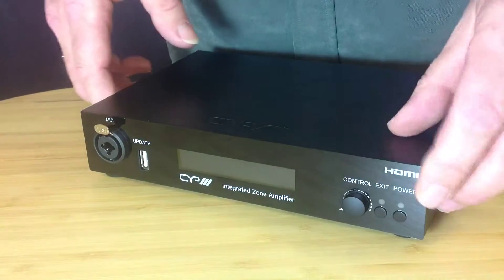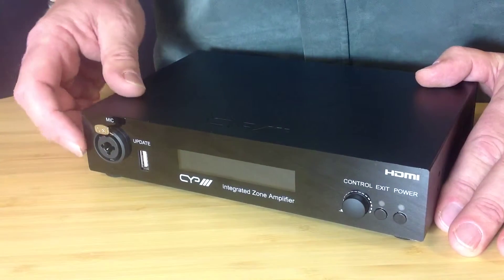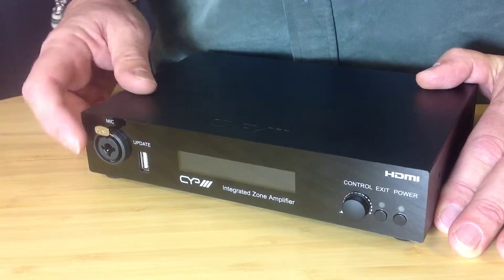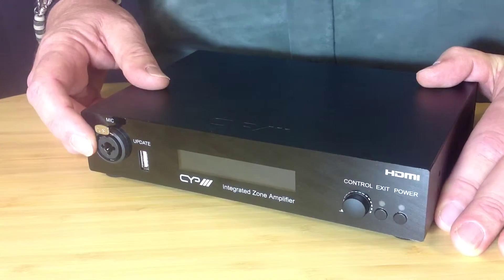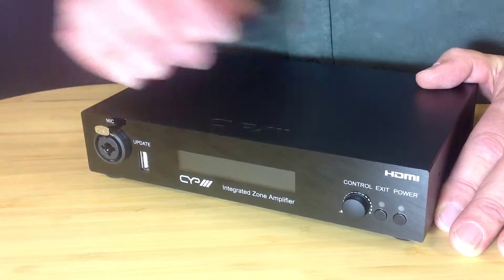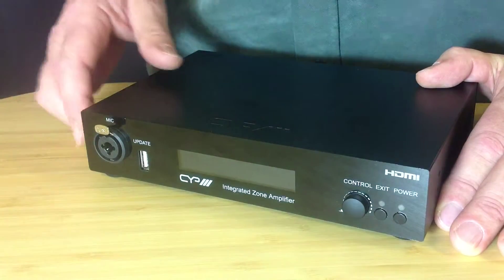On the front of the unit, we have the volume control, power and mute buttons, and also a mic input. This allows you, if you require, to connect a wireless microphone and overlay any audio you require on top of any presentations that are put through the HDMI inputs.